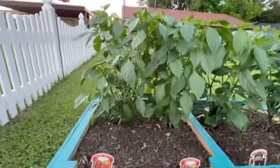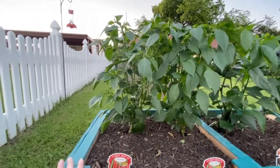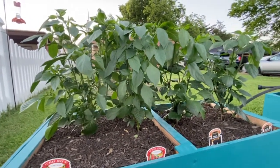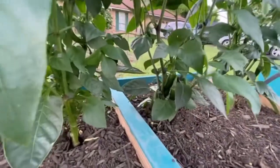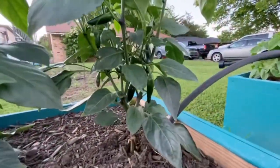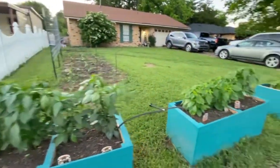So I don't know if I've shown you all, but this is our front garden. Right here we have some cayenne peppers — we didn't start most of our stuff from seed this year. We have cayenne, we have some srirachas, and we have a good bit of those.